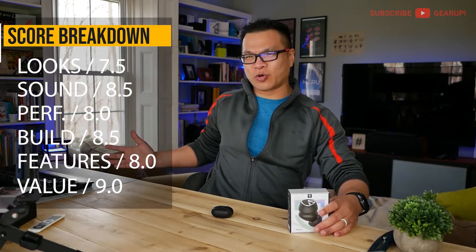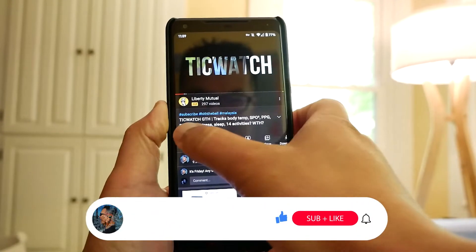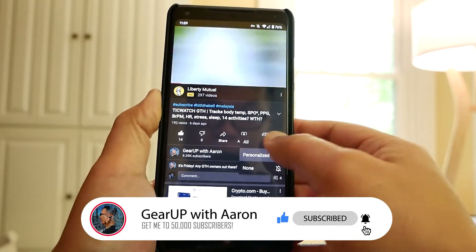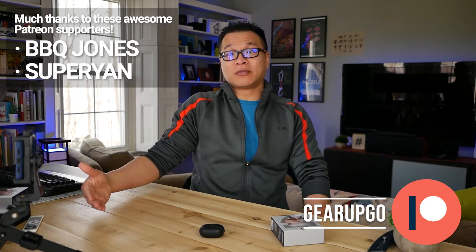With all that said, I'm giving the Soundpeats Mini Pro a gear up score of 8.3 out of 10, and here's how I broke that down. If you have any questions, feel free to comment below. Subscribe, follow the channel, turn on the bell notification, help me hit 50,000 subs. A warm thank you to my Patreons for your immense belief and support. If you support me you'll get a shoutout every episode — hello Super Yen and hello BBQ Jones! Thumbs up if you liked this video, comment nicely below, and do something loving and kind for somebody in the world. Keep supporting the Ukrainians out there. I love you guys — peace out.